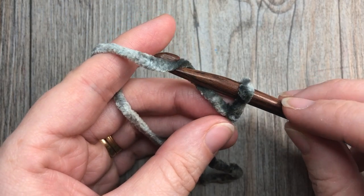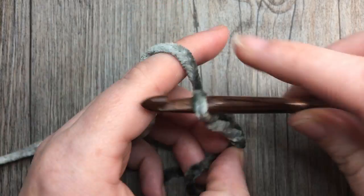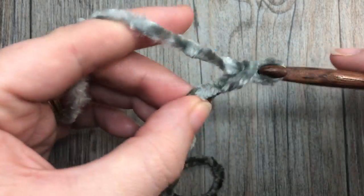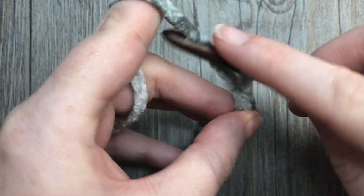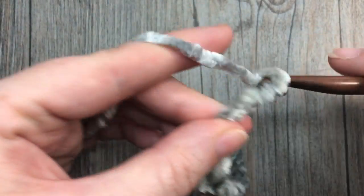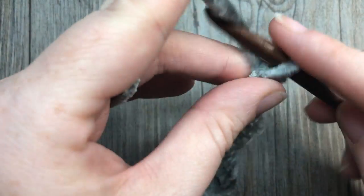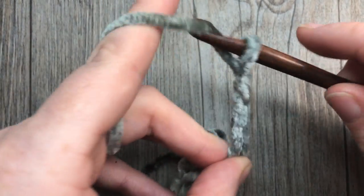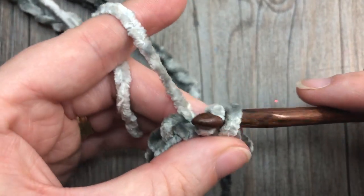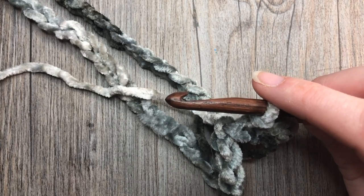Start off by making your slip knot and then making a chain of 50 stitches. It can be difficult to see where the stitches are when working with velvet yarn, especially the crushed velvet because of the color variations, but working under bright lights helps quite a bit. Make your chain of 50 and join with a slip stitch in the first stitch to make a ring. We are starting with color A, which is the darker color.